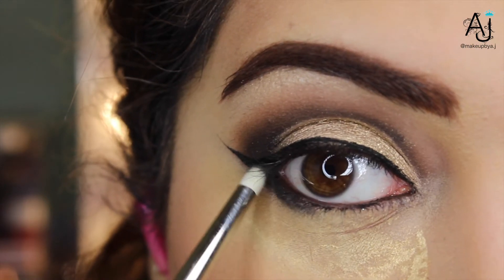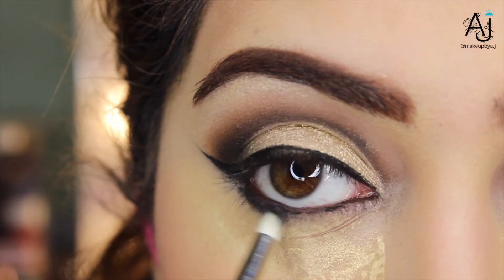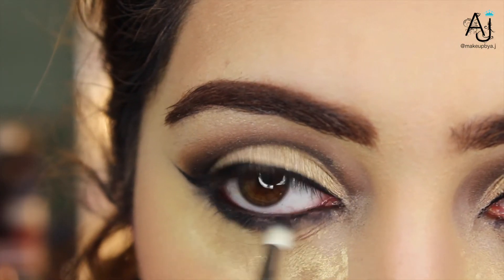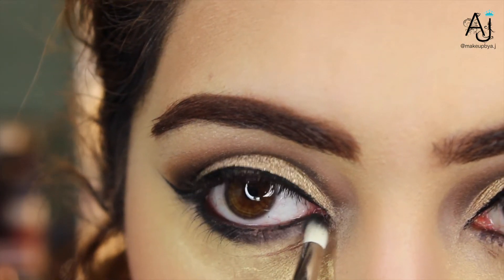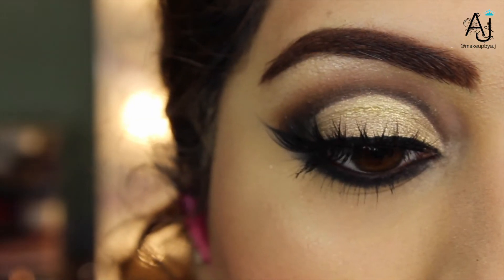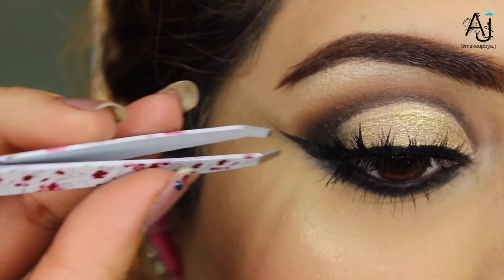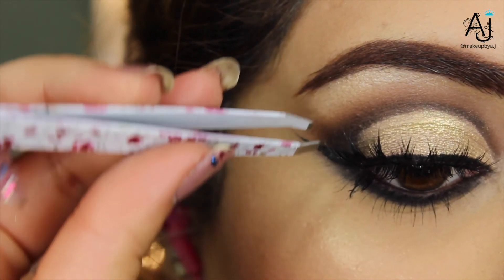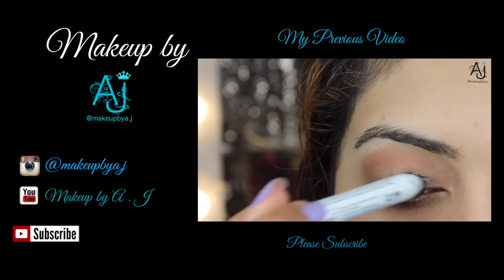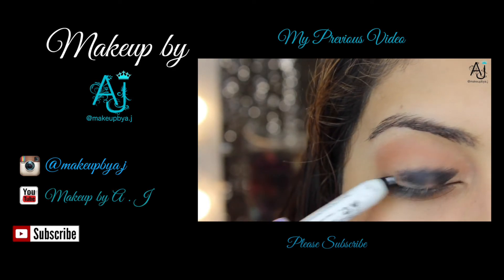I've already lined my waterline off camera because I'm a bit of a blinker, but now I'm just shading licorice under the waterline using a pencil brush. Lastly, for my lashes I'm going to be using House of Lashes in the style Featherette, applying them using the House of Lashes adhesive and my tweezers.